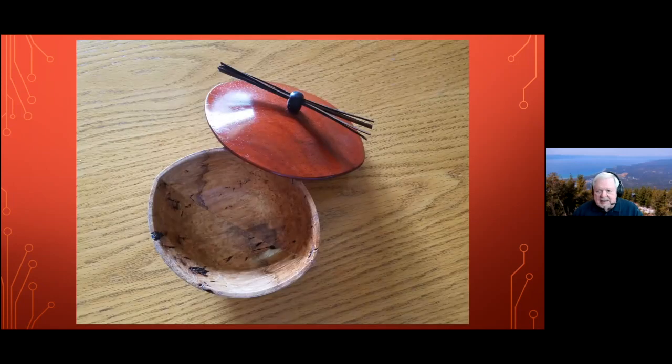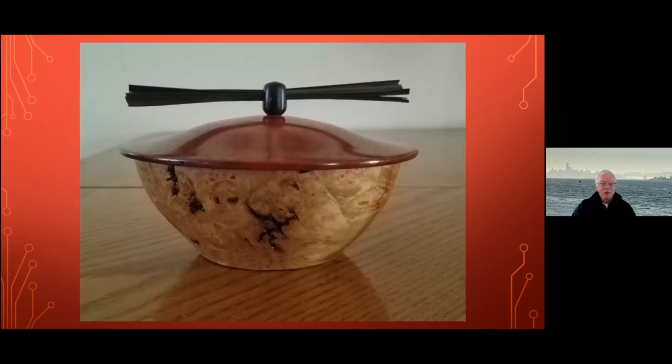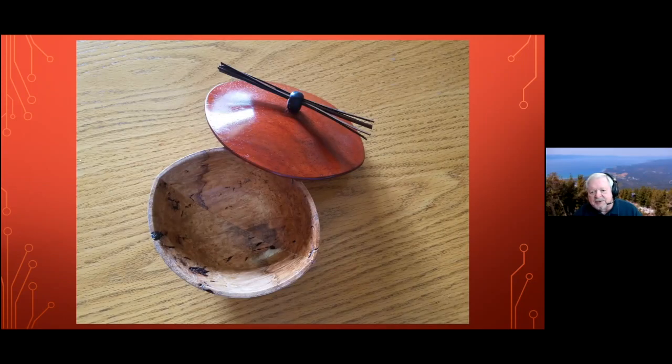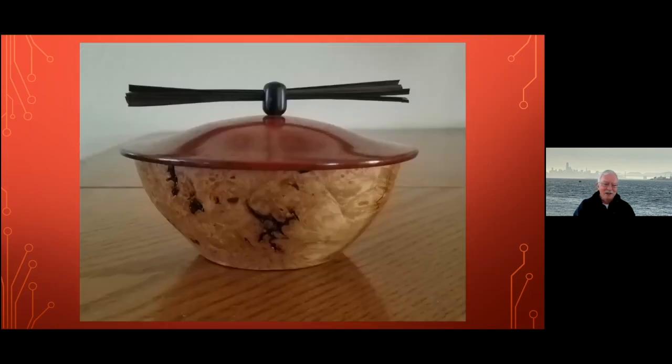Mr. Nolan, are you around? I don't think so — let's take a quick look at his piece and move right on. I can't say anything about it. It's a lovely little burl bowl with an Asian-style top. Many months ago, when we were meeting live, he came in with a bowl that he had cut the center out of to give it that boat-shaped appearance — and this is the same construction. It's hard to tell, but right here it appears to be somewhat pointy on the end. Just a beautiful piece — too bad he's not here to tell us about it.